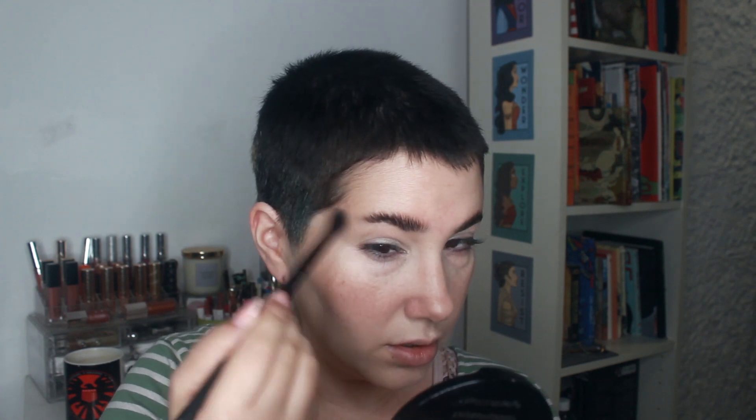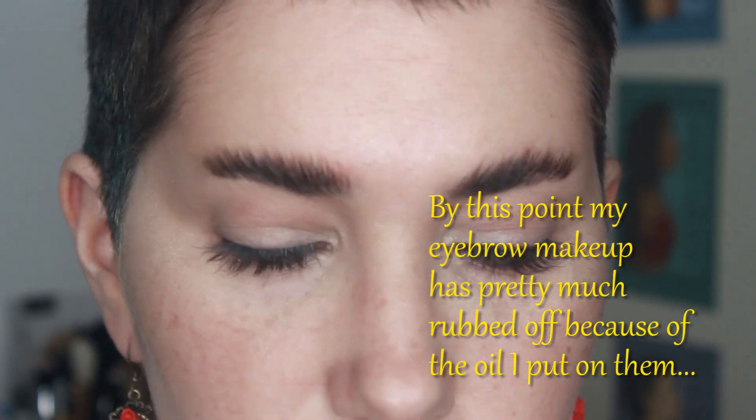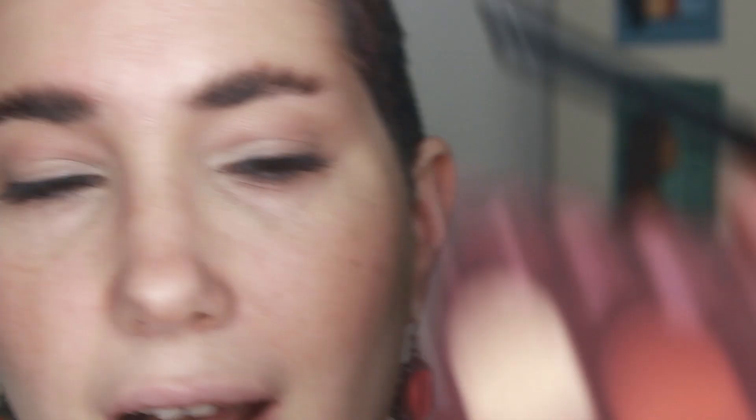I'm starting the eye look with my bronzer — the Balm Oliver — using an extremely fluffy brush. I'm just tracing and contouring my eye socket a little bit to continue the general shape and blend it into my face contour, which works well since it's the same bronzer I used on my face. I'm dragging it to the outer area and also a little bit below my outer eye. I zoomed in so you can see the eye makeup more closely.